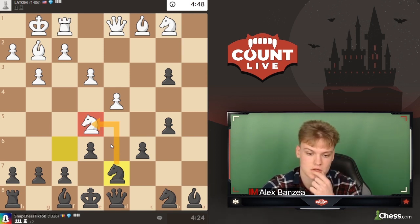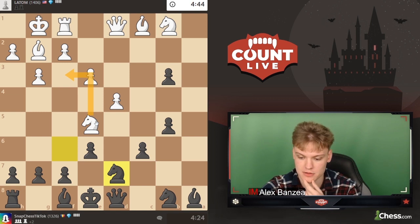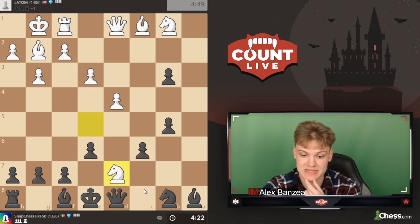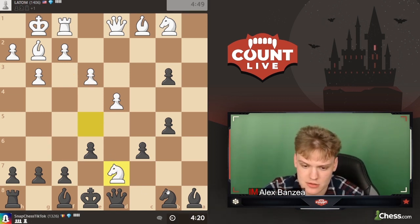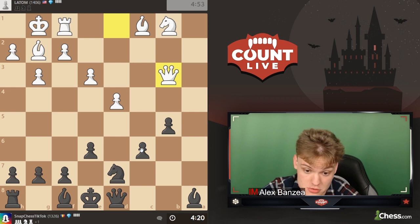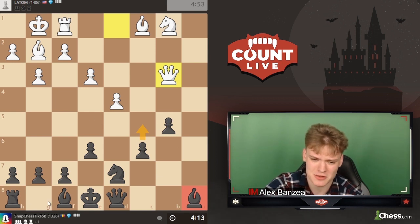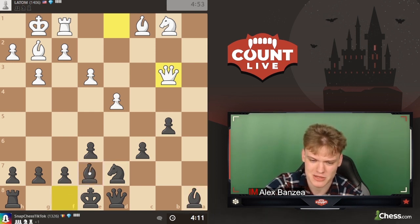I wouldn't love to give him the bishops, so I'll just play knight d7 - importantly, not this knight because c6 drops. Hitting the knight, and as long as we can force it back, that's a great achievement. We might just take with the knight, developing. We're up pawns so far - I can play c5, equalizing on the spot after the trades. I think we're just going to play bishop e7 and castle - no need to mess around too much.